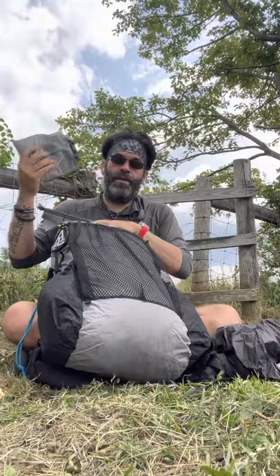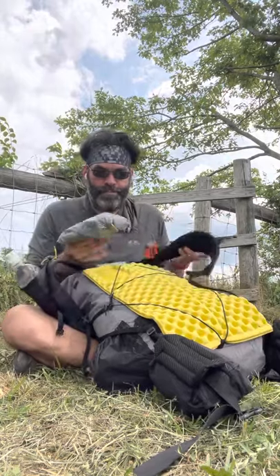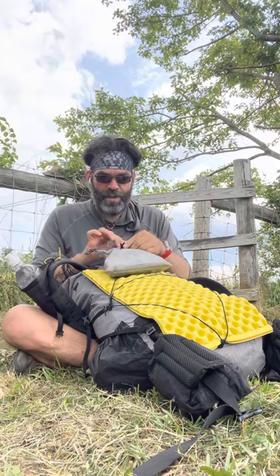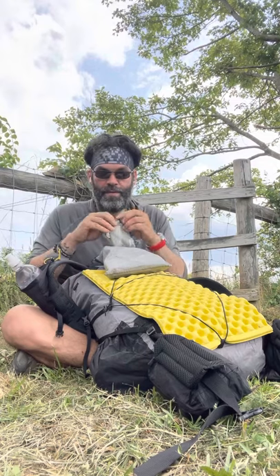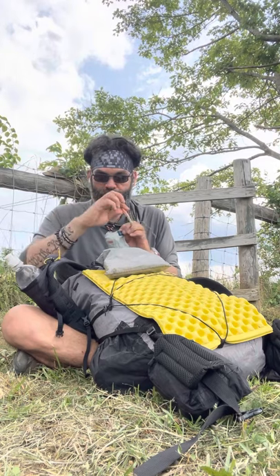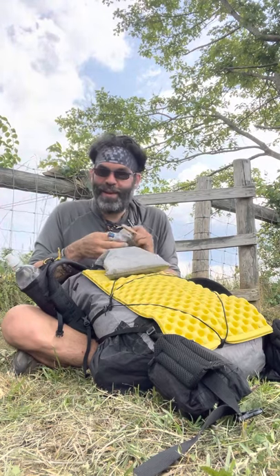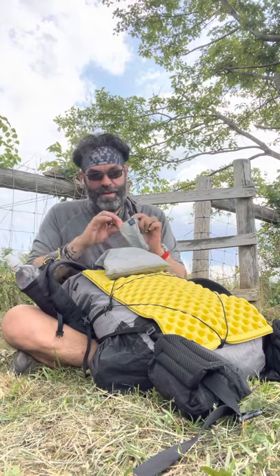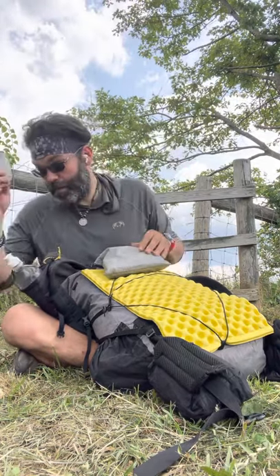Here's my ditty bag. I don't have a lot of pouches like everyone else — just one little bag of stuff. My charging gear and toiletries: a little comb, a little toothbrush, a little toothpaste, and some hair product. That's my luxury item, that and my pad pump.